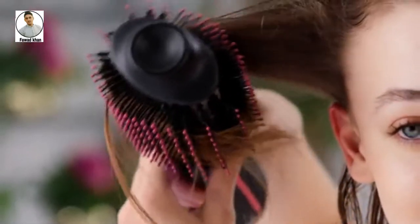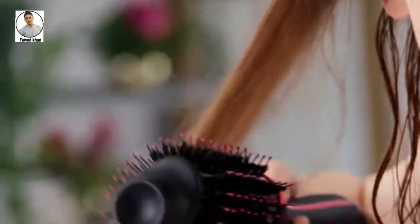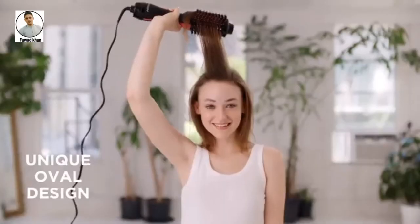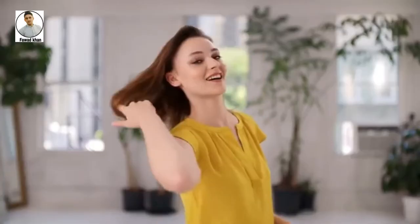Looking for salon-worthy blowouts? Try the one-step hair dryer and volumizer to dry and add body. The unique oval design is perfect for extra lift at the roots and smooth, curled ends in up to half the time. One-step styling and gorgeous results.